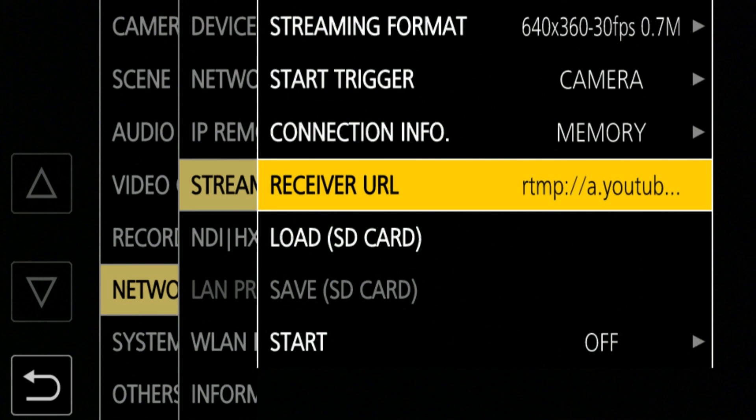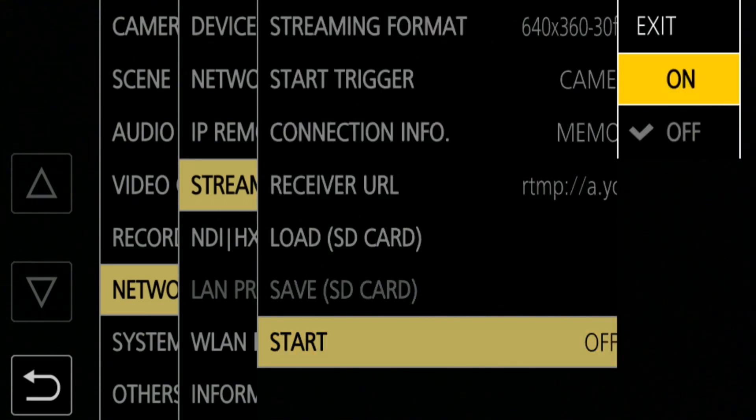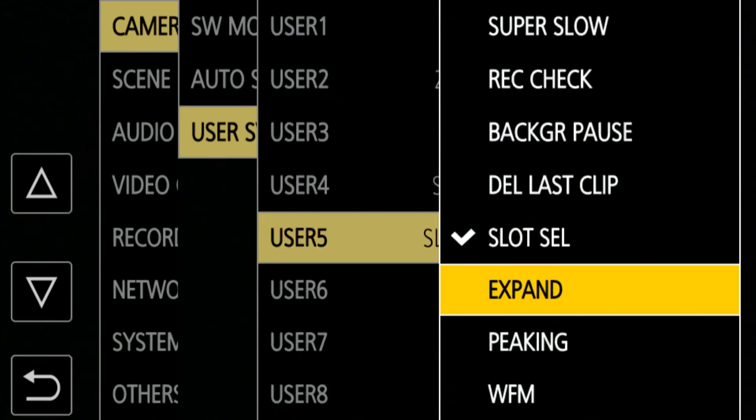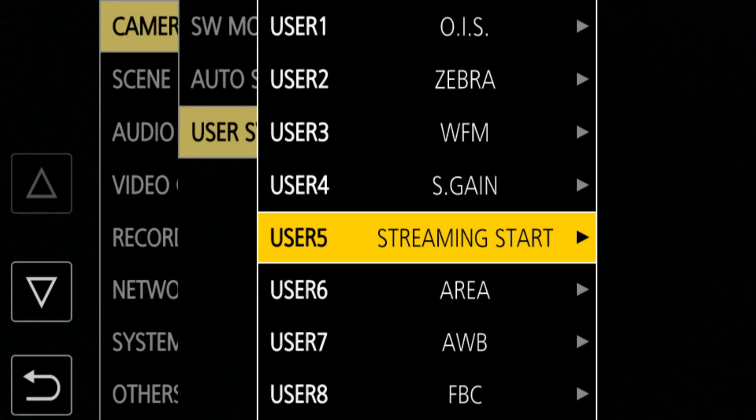Once you've got that input, you're ready to start streaming. This all presumes that you have an account with the service and that it's enabled for streaming — go to your service provider, YouTube or Facebook or whoever, and verify they give you the option to stream. There should be a URL plus stream key that you can input. When you're connected, the camera is able to start streaming. At the bottom of the menu you'll see start trigger — streaming on or off. When you press start, you should see streaming happening and video appearing on YouTube. You can also assign the streaming start and stop to a user button. Slot cell five is very handy for this, so if you're in the field doing a live event you can start and stop streaming easily.